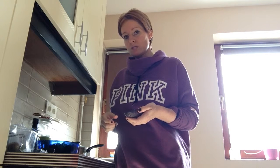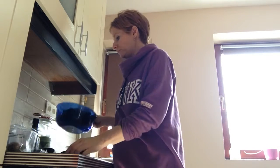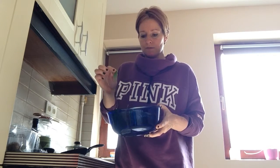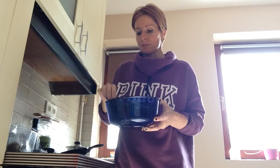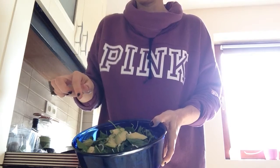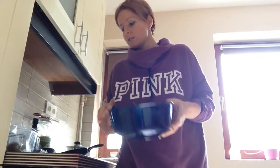Hey everyone, I'd like to show you quickly how I make a quick protein-packed vegan lunch, since I have time now in between my sessions. I washed some rocket leaves and some baby spinach — fresh organic baby spinach from the farm — and also adding some spring onions and some avocado.